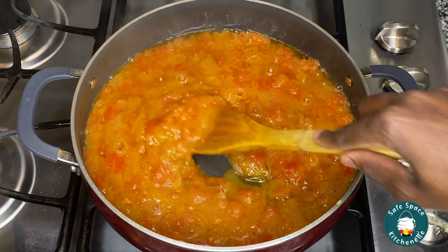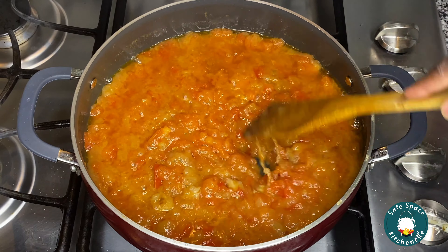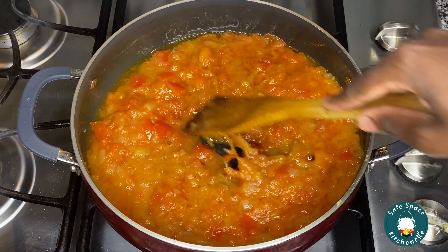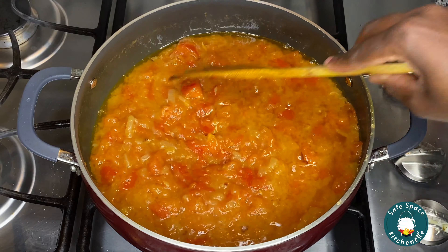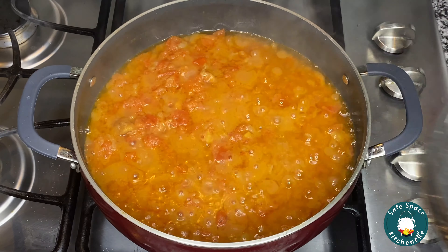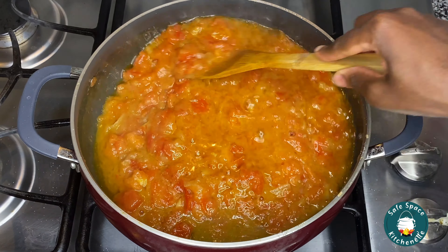Tomato does produce a lot of water, so you want to give it time to cook completely. Here I'm literally just crushing my tomatoes — that's why some people prefer using sauce, but I still get that chunky feel doing it this way. Once the tomato has cooked up really well and a lot of the water has evaporated, I'm going to add my geisha to the sauce.